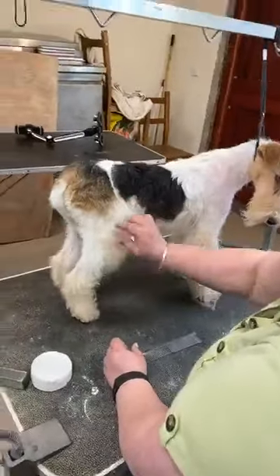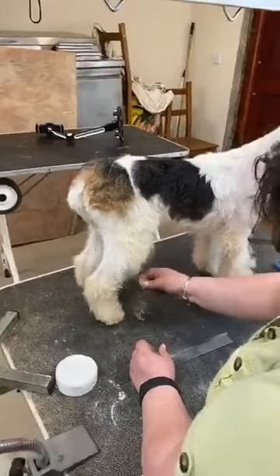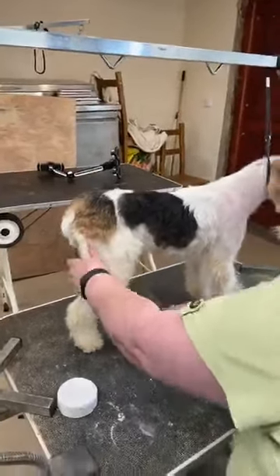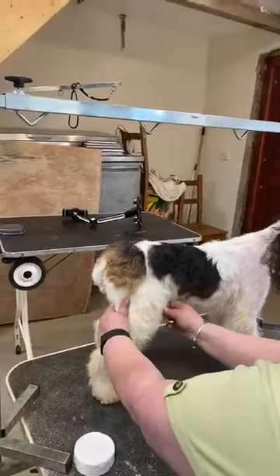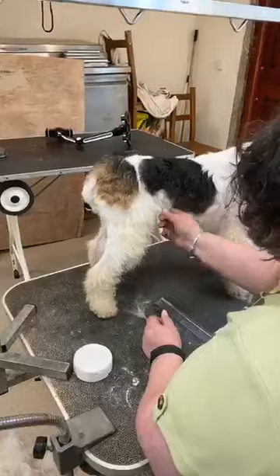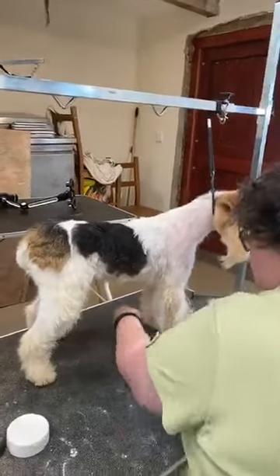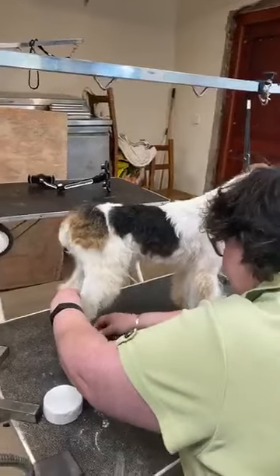Just by pulling these few hairs, that will stimulate a little bit of growth underneath. To give some perspective on how long it would take if we really wanted to show this bitch in top condition — that's probably about six months' worth of work on the furnishings to get them how we'd really like them. Show trimming really is a totally different ball game. The principles of pulling the coat are exactly the same, but what we're doing and when we do it is very different from just keeping something in a tidy kennel trim.